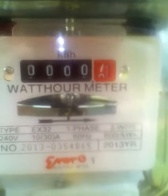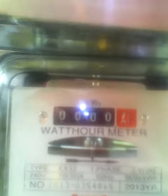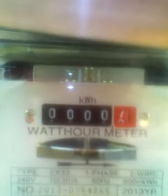This is Cebu Solar, CebuSolar.com. This is my meter that was installed yesterday. As you can see, it's turning backwards. You'll see the black bar right there, going in reverse.